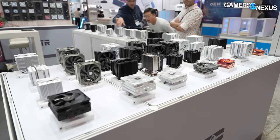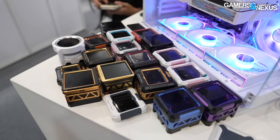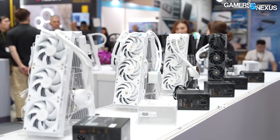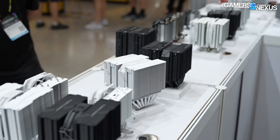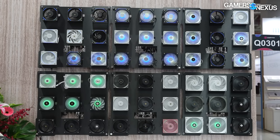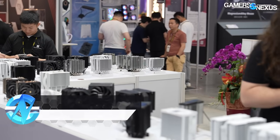Thermalright does what Aya Neo does, which is release never-ending waves of products. I can't keep up with it. Normally when we host these videos for trade shows, I like to be very put together, take a bunch of notes, and go through it all methodically. With Thermalright, I want to be honest - I can't memorize it all. There's too much. So we're going to do our best here.